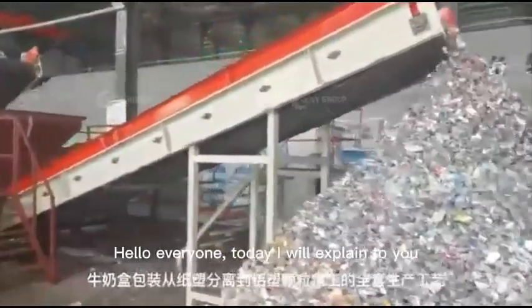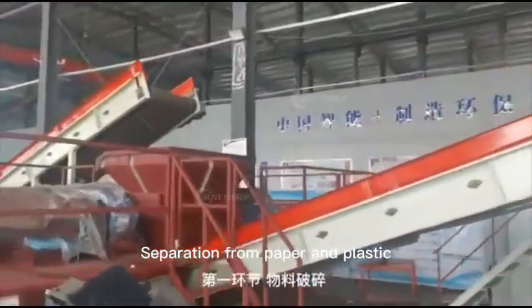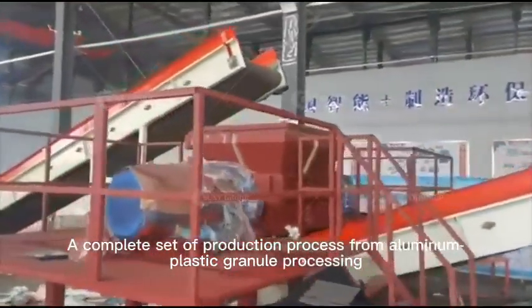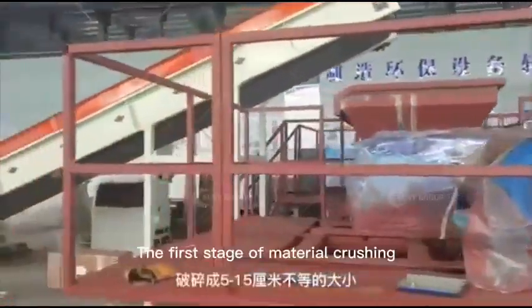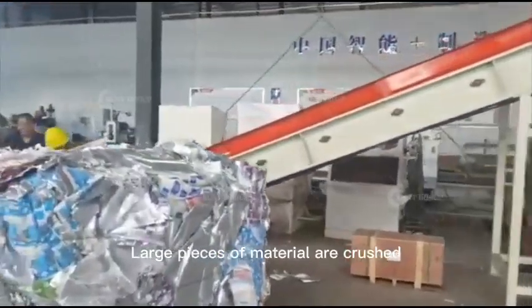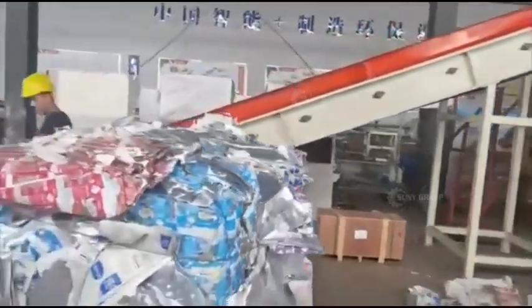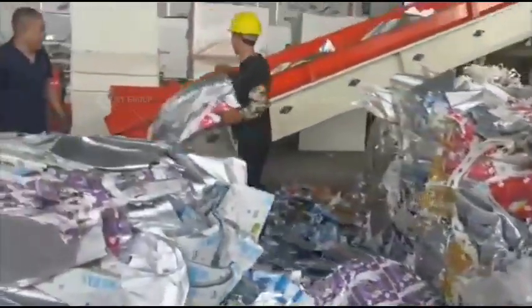Hello everyone, today I will explain to you milk and packaging separation from paper and plastic — a complete set of production process from aluminum plastic granule processing. The first stage is material crushing, where large pieces of material are crushed and broken into sizes ranging from 5 to 15 cm.